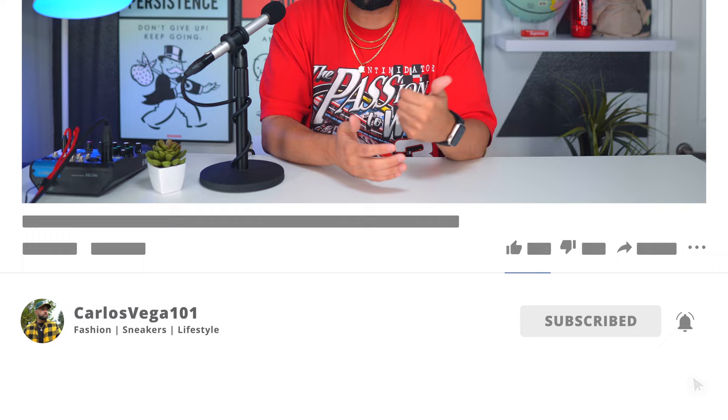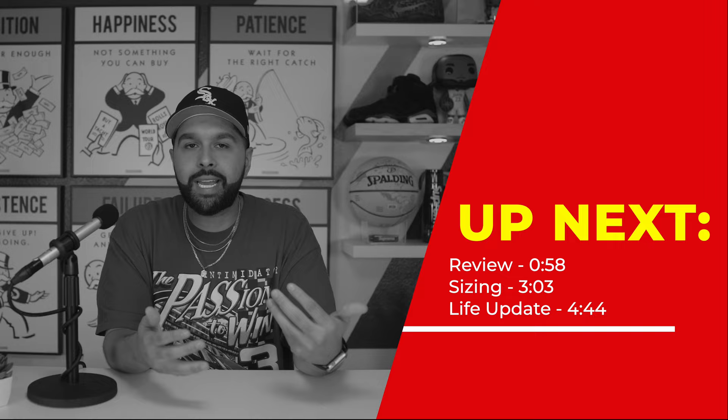What's going on YouTube, it's your boy Vega and today we're going to be talking about the Fear of God Essentials nylon running shorts. As always, I'm going to talk about the sizing, the quality, my personal thoughts, and I'll show you how they look on me. I also have a quick life update and the future of this channel at the end of the video, so stick around for that.